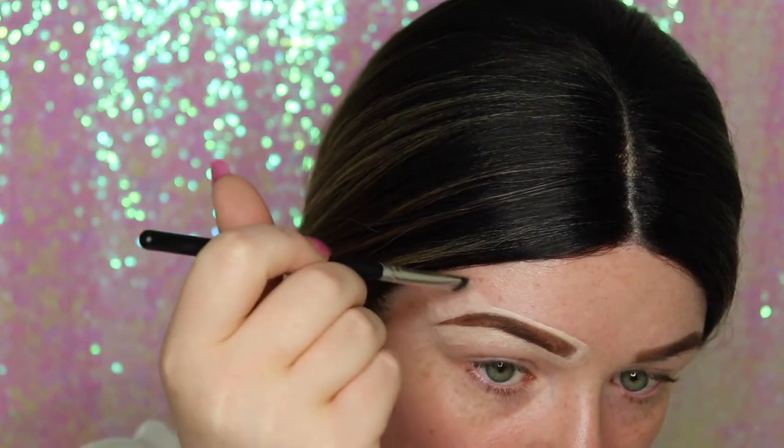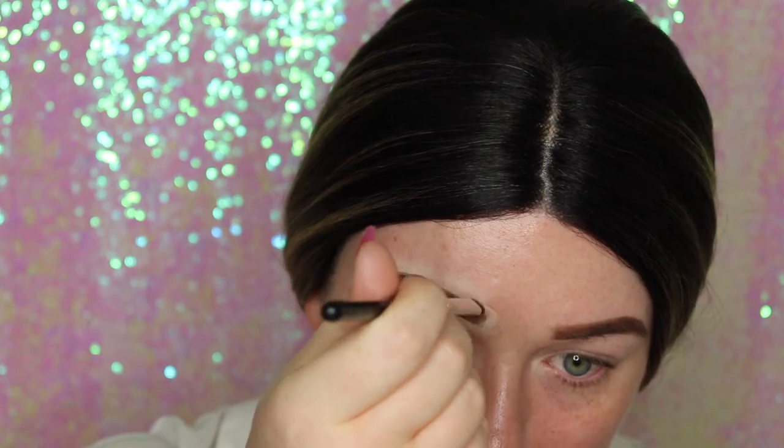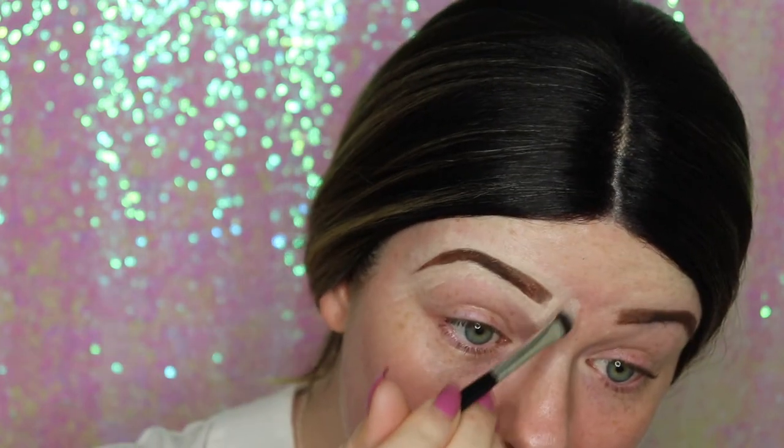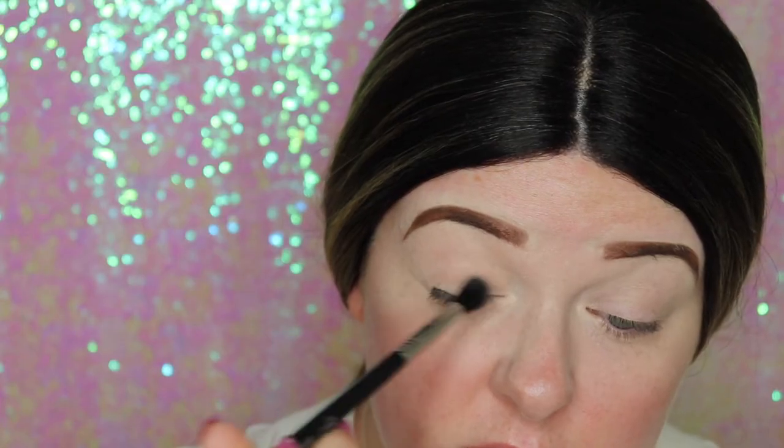Now I'm going in with the Huda Beauty Desert Dusk palette — I love this palette, I am still obsessed with it. I'm just going in with Desert Sand all over, just so it's a powdered face.